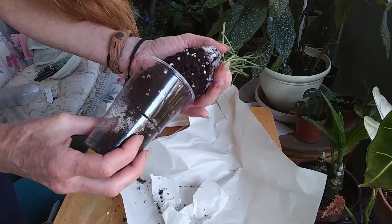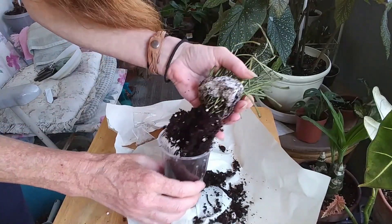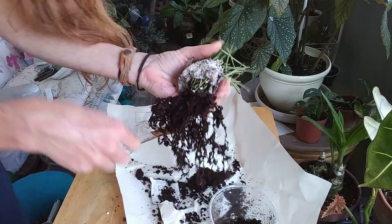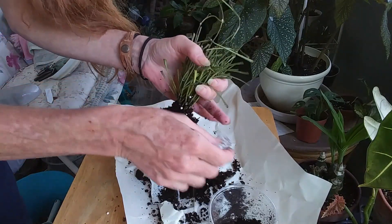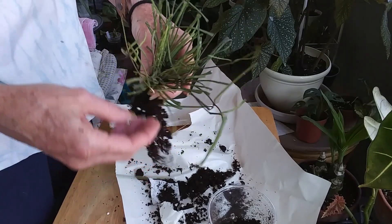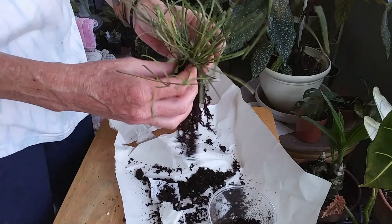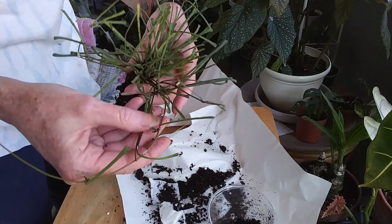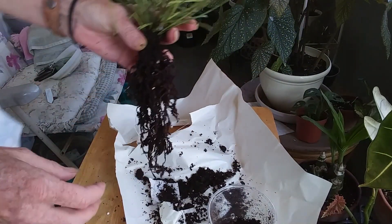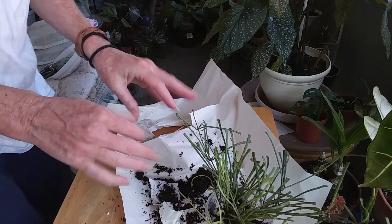It looks like it has a really nice root system. Getting this paper towel off — I guess she doesn't need a drink because the soil is wet. I mean, it's not soaking wet, but it's such an odd little plant, the Hoya retusa. I don't know if I have anything to pot her in — I need to get some more medium-sized terracotta pots.